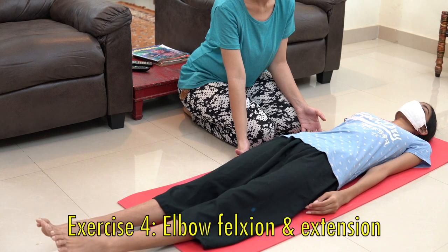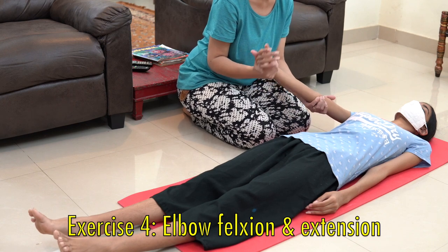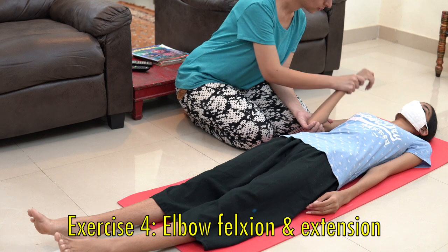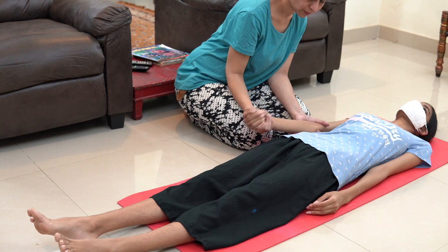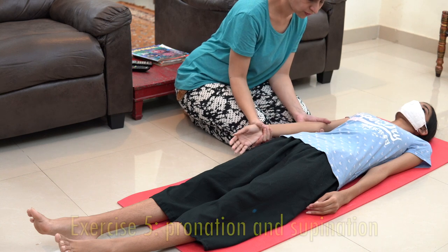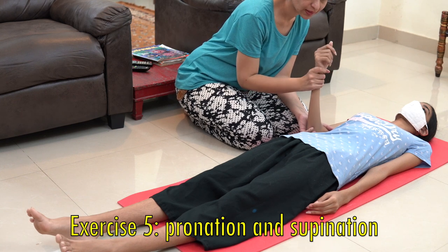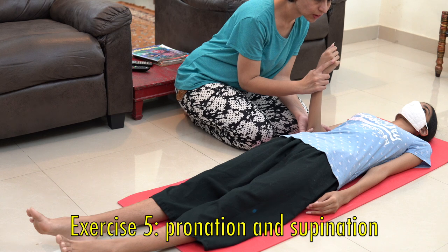Now we will do elbow flexion and extension movement. Again, keep one hand underneath the elbow and another hand around the wrist. Bend the elbow and then make it straight. After that, for the forearm, we are going to do rotation movements — passively rotate the hand inside and then rotate outside.